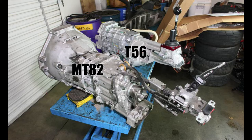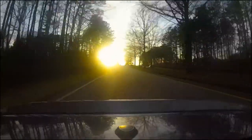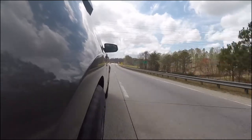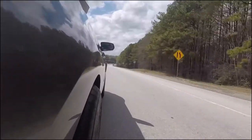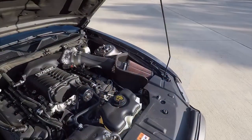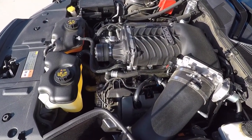Same clutch, and I will say it holds the power. I'm about 760 at the crank right now and it holds the power for sure. The clutch pedal itself is actually lighter with the McLeod RST than it was stock from the factory.